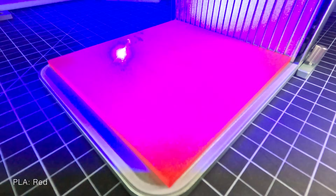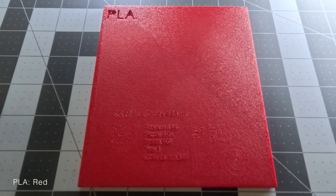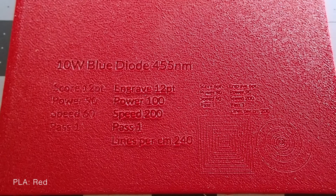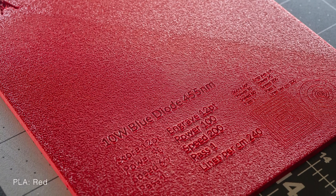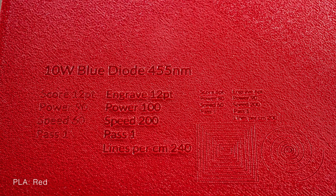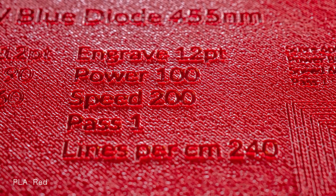We then followed with the plate of red PLA. The IR laser had no effect, but the blue diode laser affected the red in a similar way as the black plate. We don't completely understand the science behind this, but remembering that things that appear red are actually reflecting the red part of the spectrum, it seems to make sense that the infrared of the IR laser might have been part of the spectrum the red plate reflected.